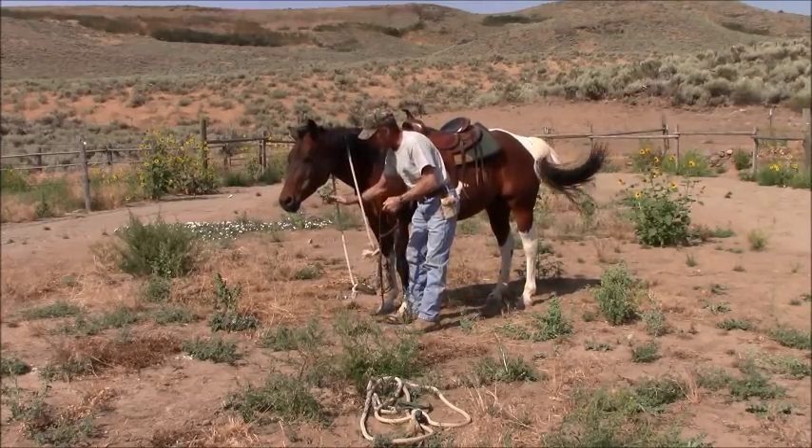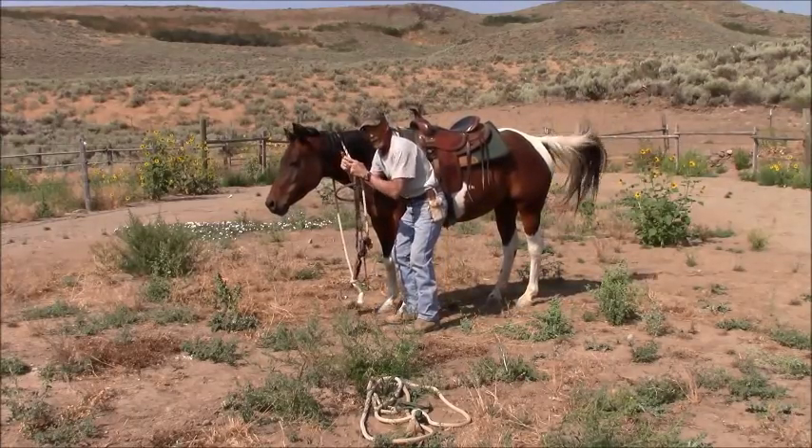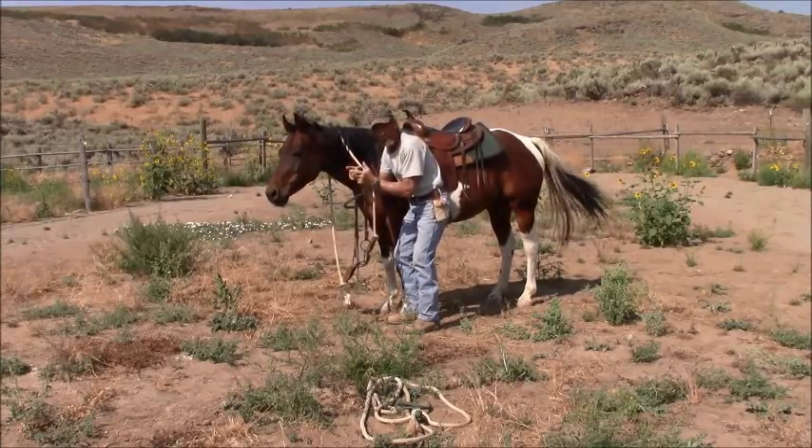So now your rein angle comes up like this, and yeah, your snaffle bit is working like this — it's working like a nutcracker. Because people are using both reins at the same time.